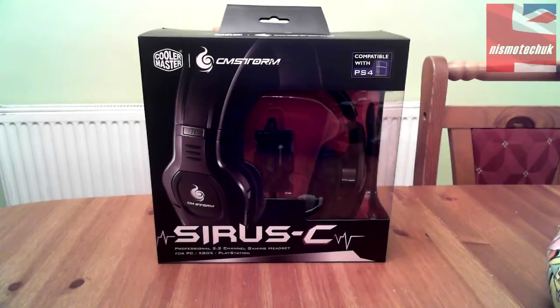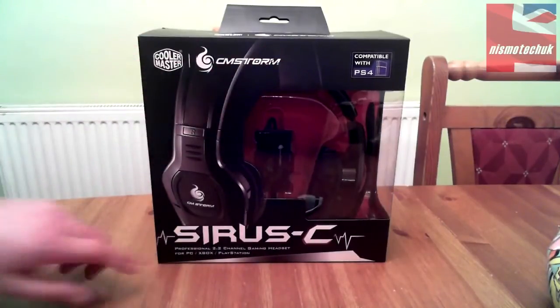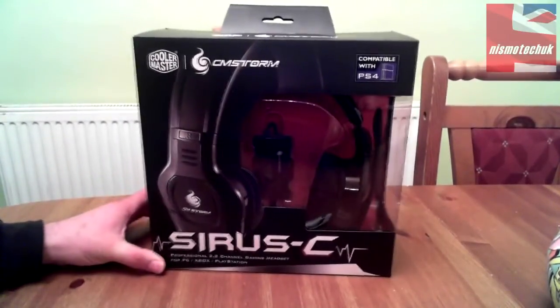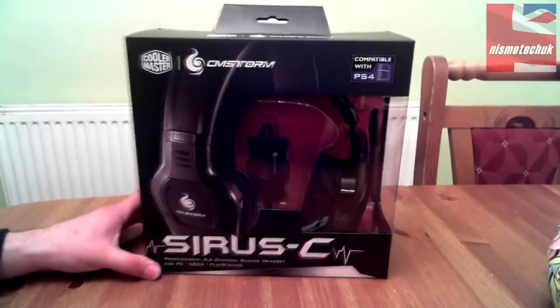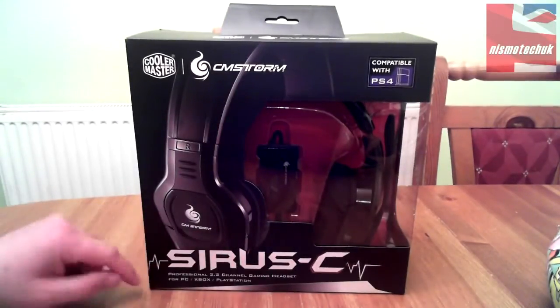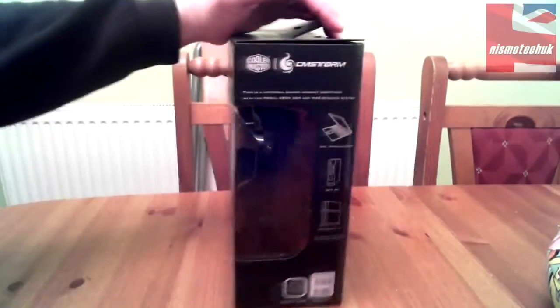We'll get right into it and have a look at the box. It's basically a PC and console compatible unit, and as you can see from the front we've got all the Cooler Master and CM Storm branding up here, a nice clear box to see the product through. Cirrus C is the new name of the product, with a sticker showing it's compatible with PS4, which is quite key from a next-gen point of view. Down the bottom it reads: 'Professional 2.2 channel gaming headset for PC, Xbox and PlayStation.'